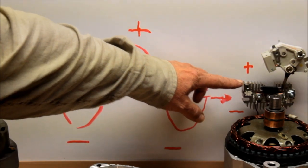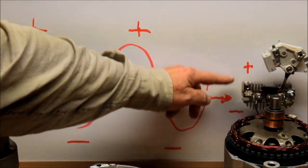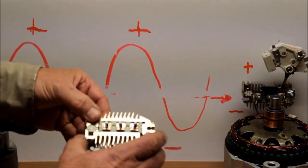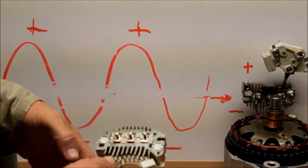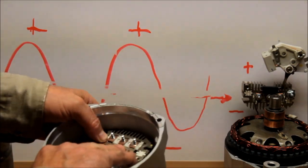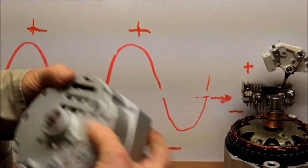You end up with negative negative going out through the base of the bridge rectifier — minus here, plus here. The positive portion is where the battery wire comes through, and the negative portion of this bridge rectifier gets bolted right into the rear case. The back of your alternator — the whole back of the alternator — becomes your negative power.